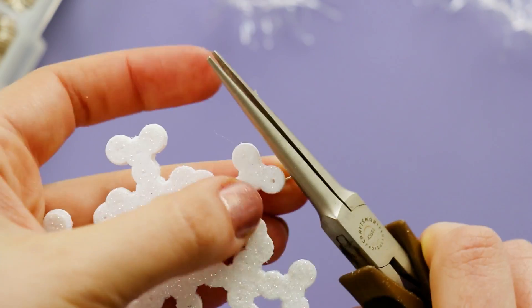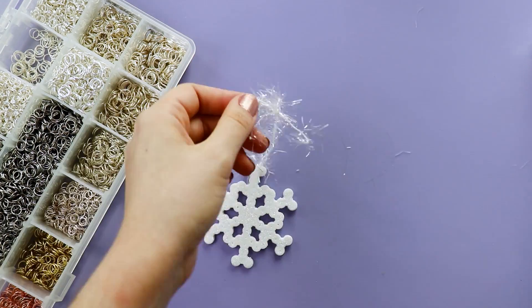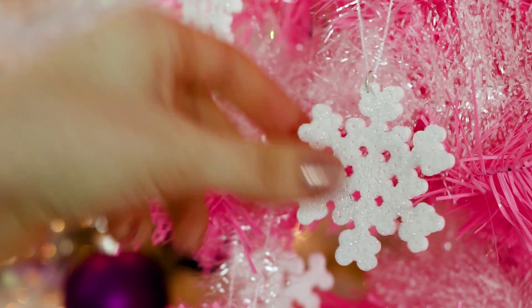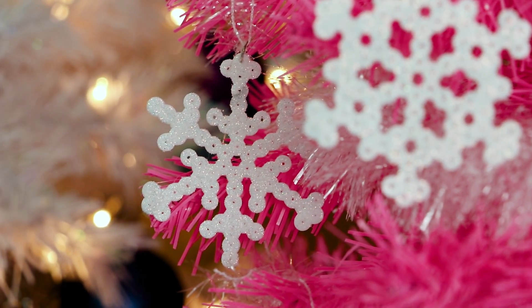Just add a jump ring and tie on a piece of string, and now we have these adorable glitter perler bead snowflake ornaments. I think they came out super cute, and you can either just make one or a bunch of them, depending on how bored you are.